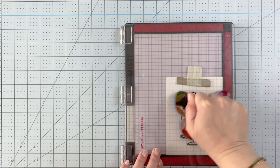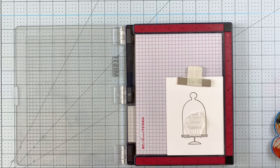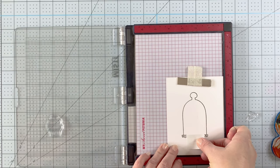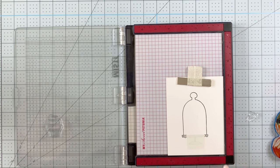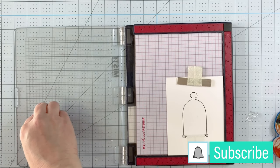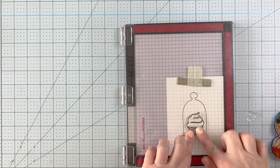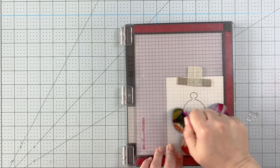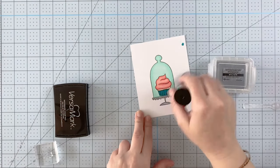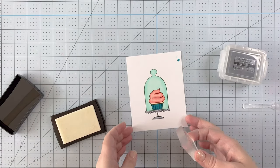Now I'm coming in with the Hey Cupcake stamp set. This is a really cute set - I love that it has this little glass dome dish that you can put your cupcake in. I'm going to mask off the bottom because I want it to be just one layer, though you could separately stamp the cupcake, die cut it, and add it on. I wanted it to look like the cupcake was underneath some green glass, which I think looks really cool. I put a little piece of post-it tape down to mask it.